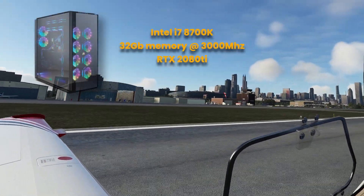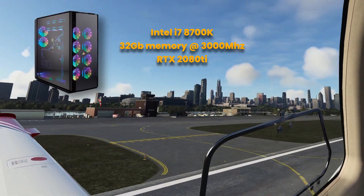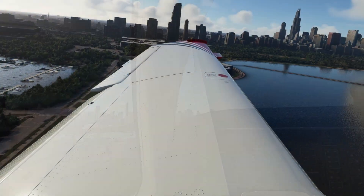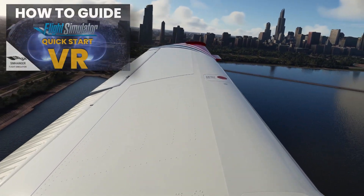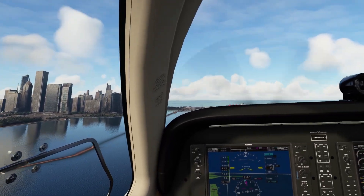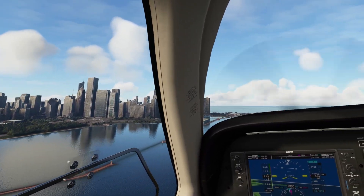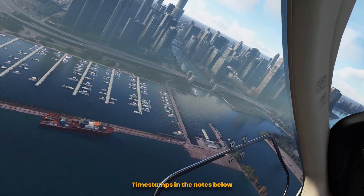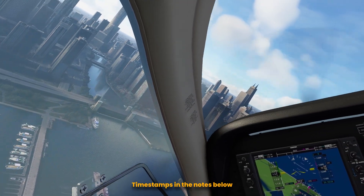One of the big challenges with a video of this type of course is there is a vast array of different CPUs, graphics cards and headsets. And as pointed out in my earlier video on VR — I'll leave links in the notes below — I can't tell you exactly what settings are best for you, but what I can do is provide a guide and highlight those items that may have an impact on your performance in VR.